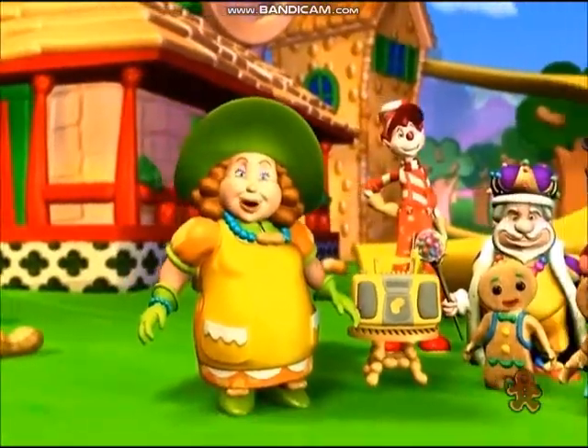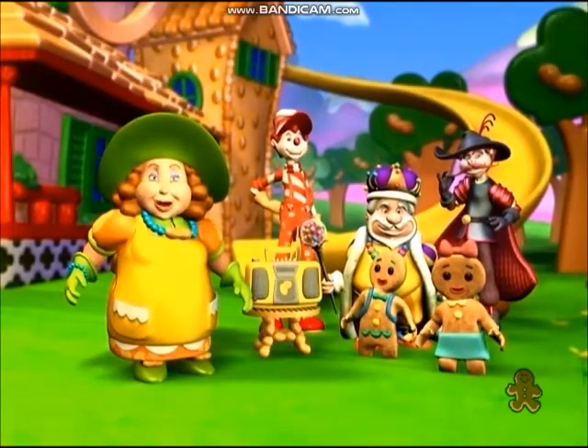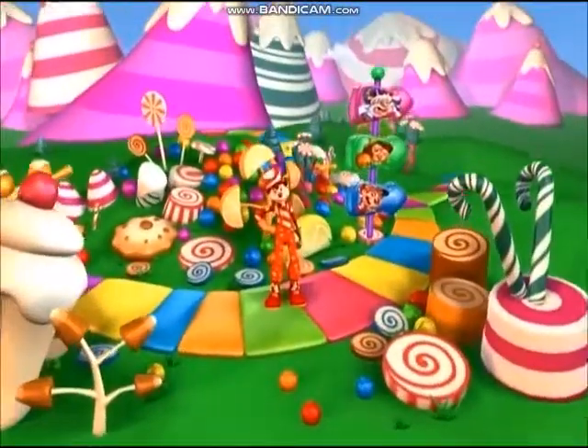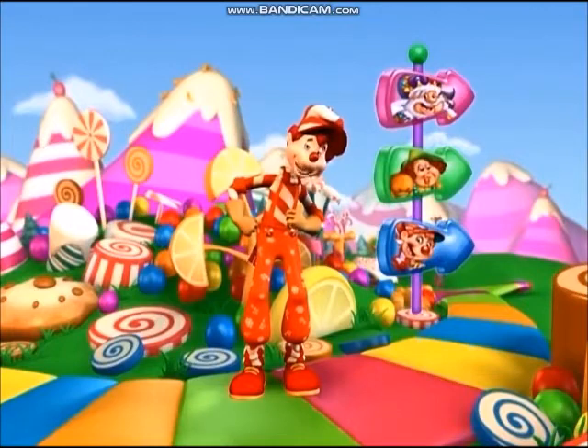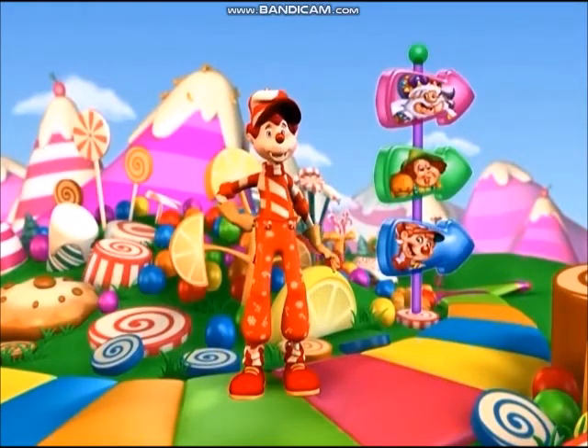Well, I hope you all had as much fun as I did, and that you'll all be back to play again real soon! Bye! Cooltastic! Woohoo! You're back! Yep, there's always something fun going on at Grandma Nut's place! Well, now that we're all back here, what should we play next?